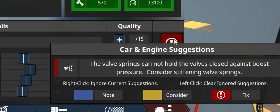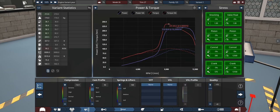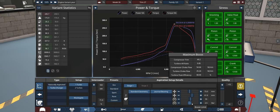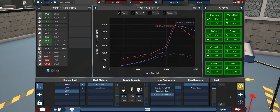Consider stiffening valve springs — I'm sorry, but they are at maximum and the quality is max. Reducing the cam profile helps a little bit without losing a lot of power. Two thousand iterations later, I keep running into the pressure issue of the valve float. Absolutely maxed out the quality on the block and it seems to have fixed the issue.